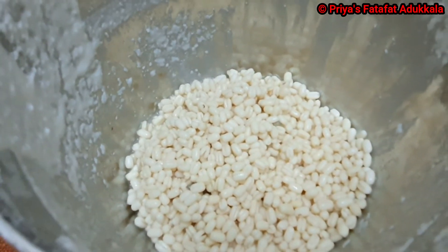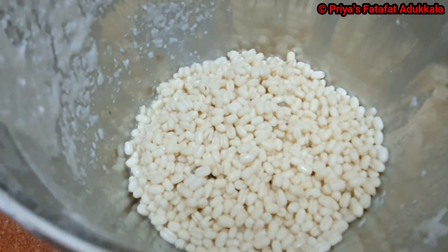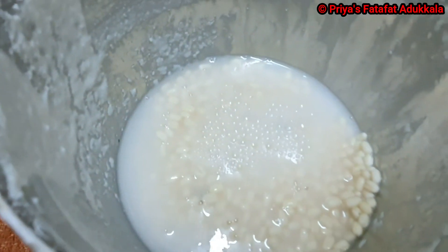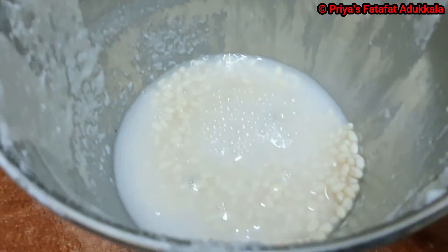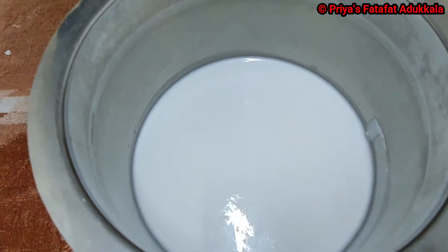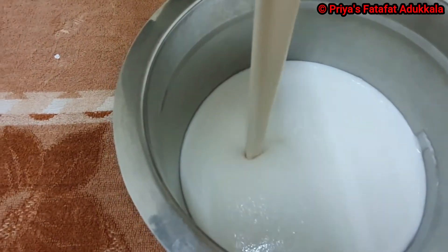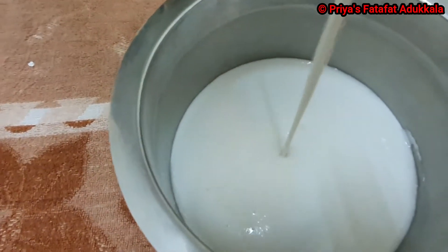Now in the same mixer, I have added Urad Dal and half cup of soaked water. I will grind until it becomes a fine mix. I grinded the Urad Dal for 1 minute continuously, and this is the batter. Now I am going to mix it with the rice batter.